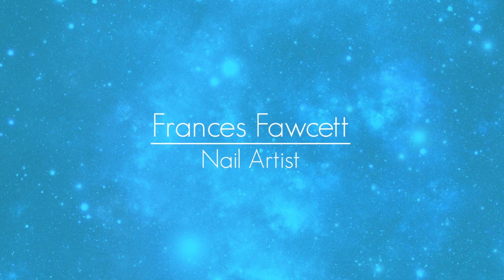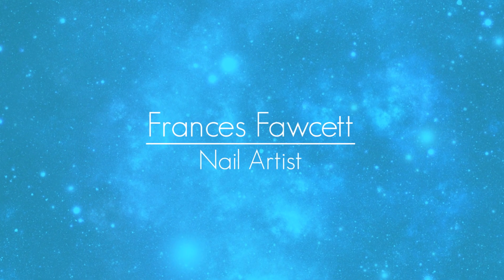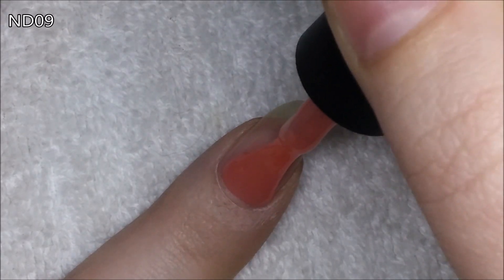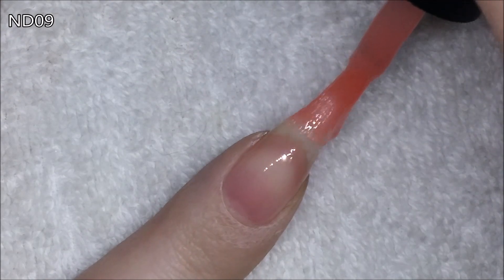Hello everyone. In today's video I have a few Blue Sky nude gel polishes to show you. I decided to show you one natural nail so you can see what the opacity of each polish is like.